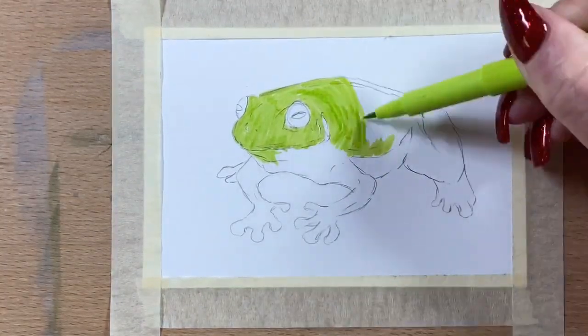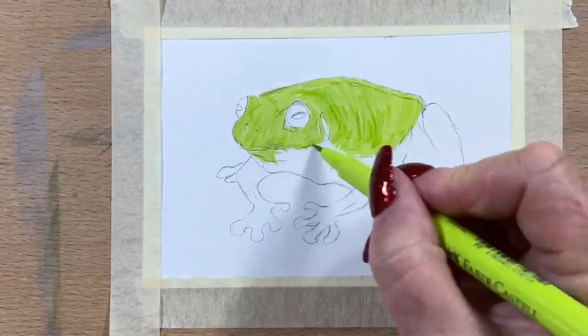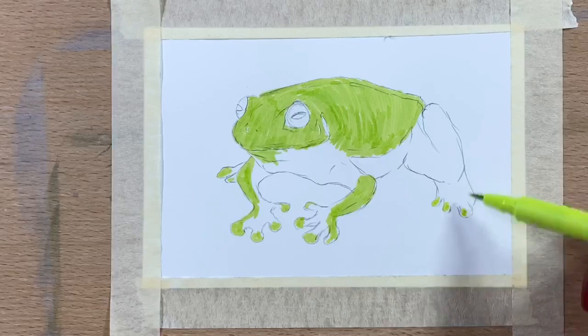It was fun doing the research — I found a few really good photos to work from. I'm using my Schmincke watercolors and my Faber-Castell pit pens for this piece.